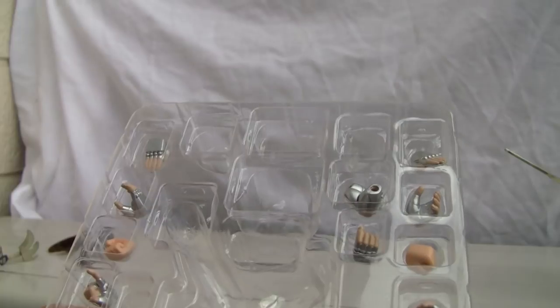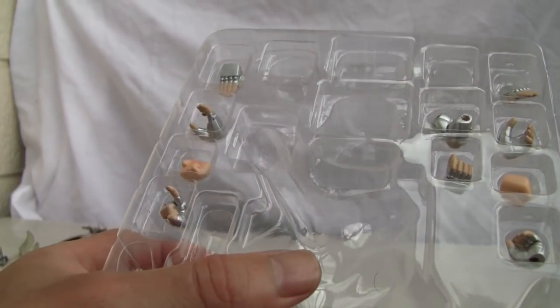You get a whole bunch of fists — six pairs total. You get five different pairs included in the box, in addition to the fists he already has. So six pairs — that's a lot.